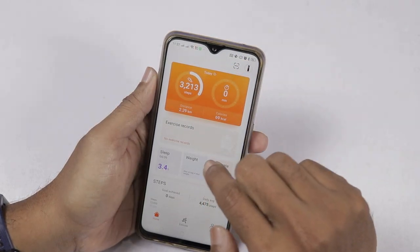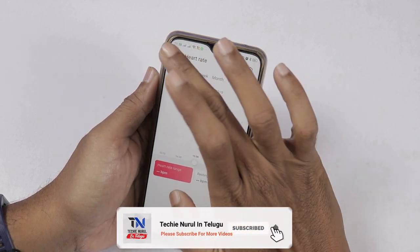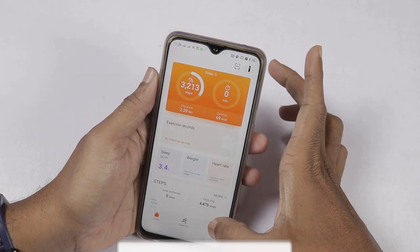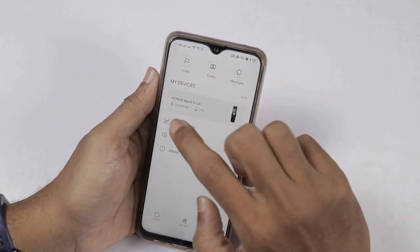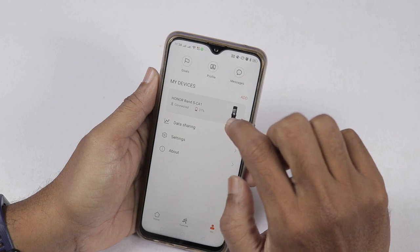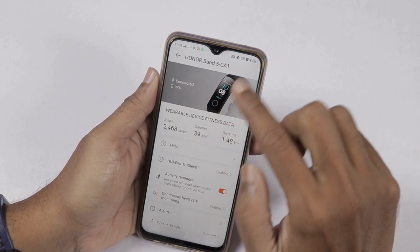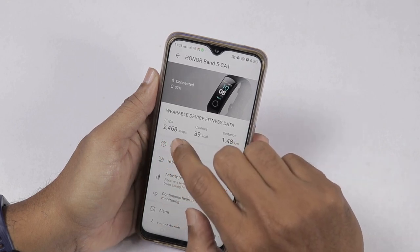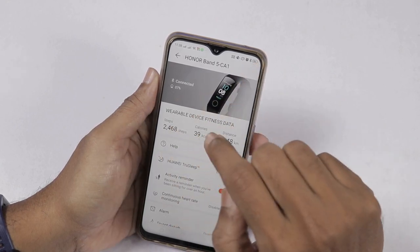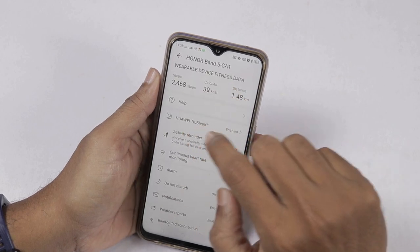You can see the date, month, and year. If you click on a specific day for the Honor Band 5, you have different types of settings. Here you can see the steps — for example 2004 steps — and these are actually the band steps. You also see the number of calories and the distance.